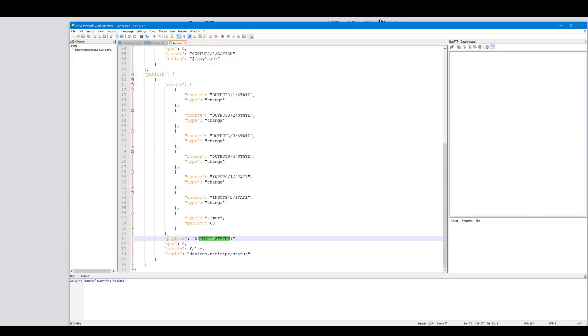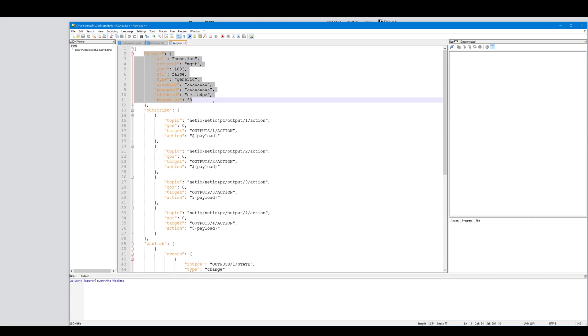So let's take a look at the file itself. The file is split into three parts. In the first part, you have information about your MQTT server - just the usual login, passwords, etc. Then you have a list of topics that the Netio device is going to be subscribed to. Each object contains the topic it's going to be listening to, the hardware information - so this is output one, relay one - and it listens to action. The action itself is going to be sent as a payload. I replicated this for each output, so my device listens to every single output and whenever it receives a command it's going to switch them.